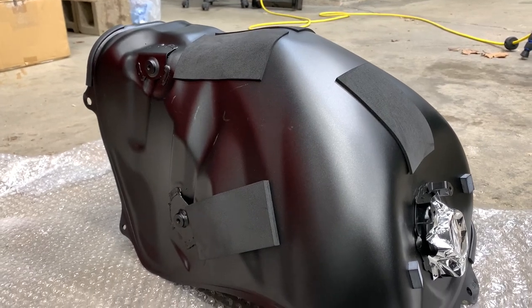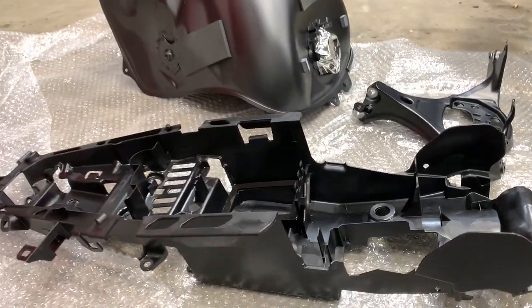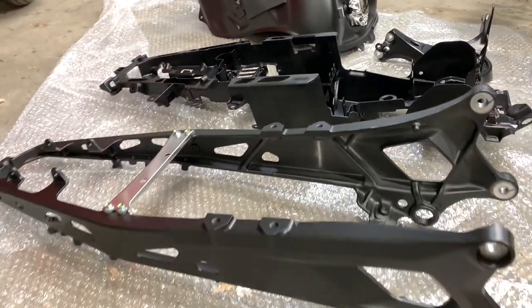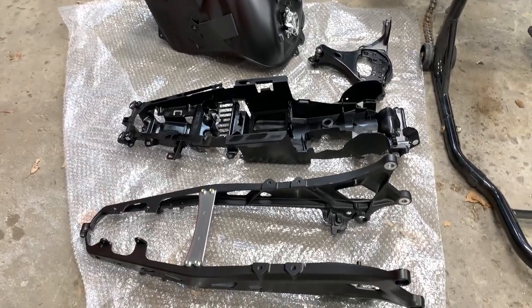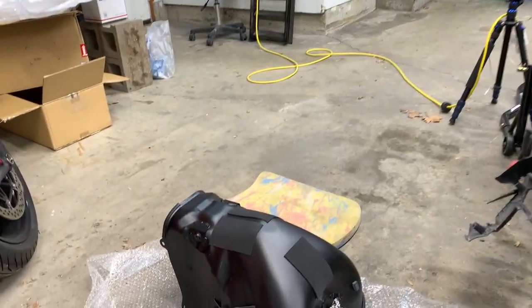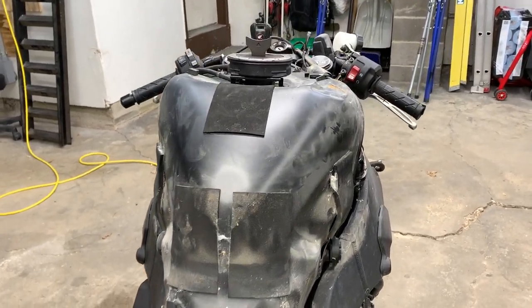Brand new OEM fuel tank has arrived, as well as the front stay bracket for the screen, and also the rear plastic cowl and the frame cowl itself. I believe that plastic cowl slips into the metal frame cowl. But I'm going to start off with the gas tank, removing the fuel pump and everything else from the old gas tank and swapping it over.